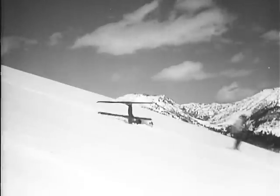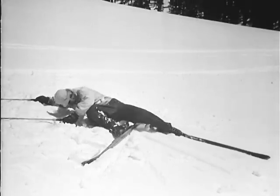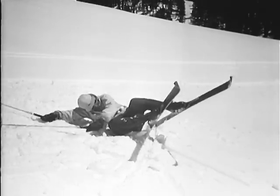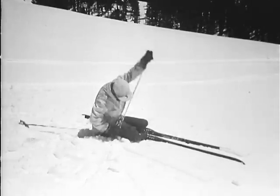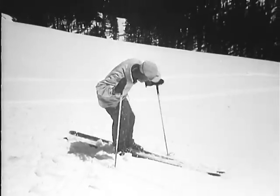Down he goes. Falling is no disgrace in itself, as the best skiers are forced to touch ground once in a while. If a fall is inevitable, take it easy and relax. To get back on your feet, line up both skis across the slope and beneath you. With the help of the pole nearest to the slope, you push yourself up again.